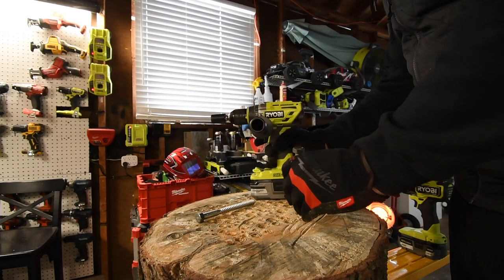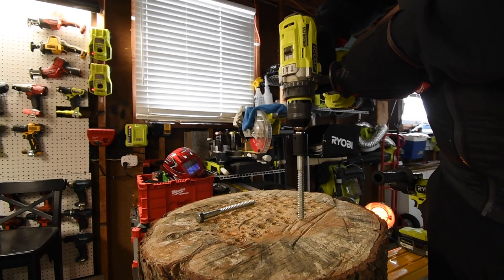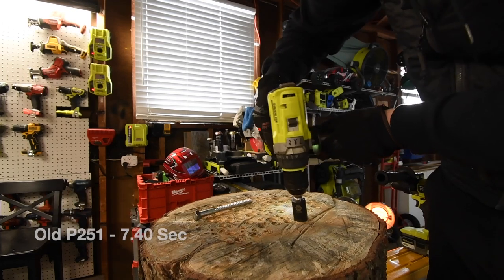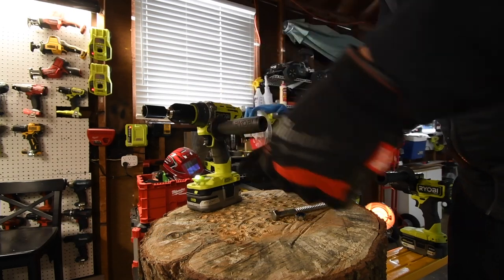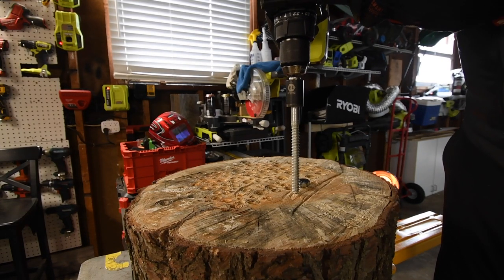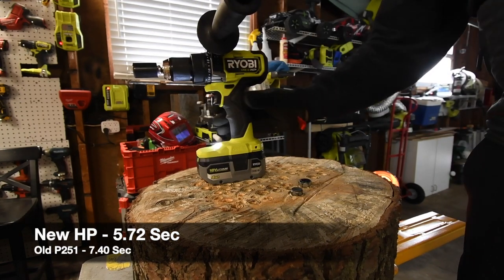We'll do the six inches right here. Ready? Go. You can do it — did it! Not too shabby at all. It's on speed one, it's on drill. Ready? Go. Time. It did it!